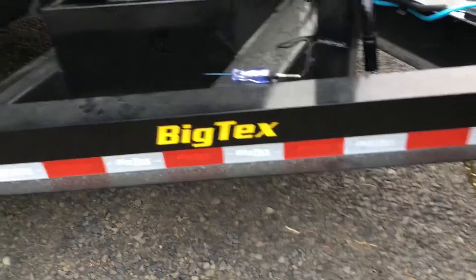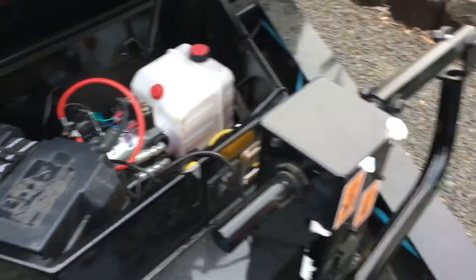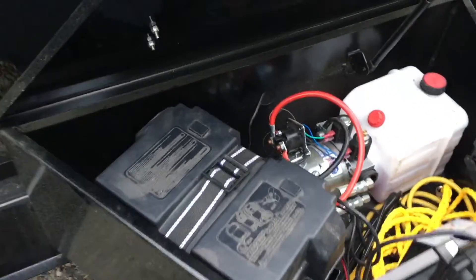I was going to do a quick video on a power-up, power-down dump trailer and hooking a winch controller up to it.